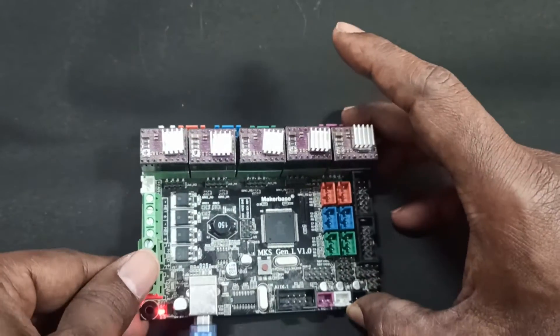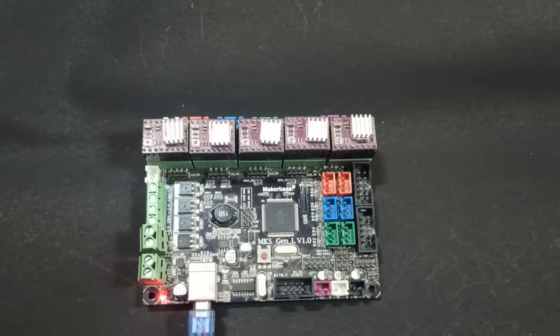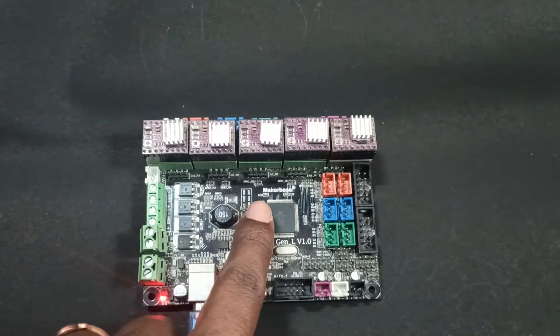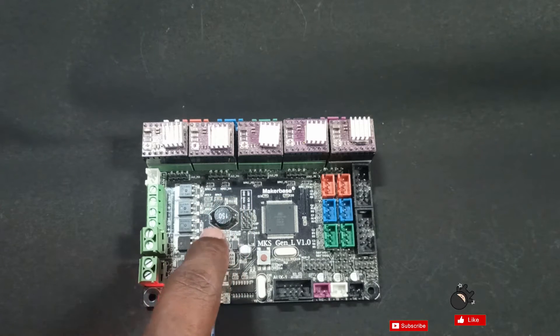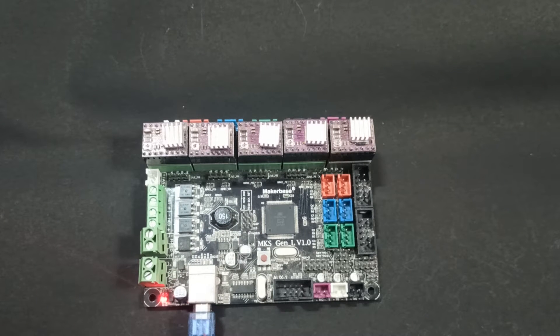I'm glad it works for me, and I want to share the same with you. In case your motherboard is not detecting via USB, you can install firmware through the ICSP. For that, we need an Arduino UNO as a programmer. We'll use Arduino UNO as a programmer and install the firmware using these ICSP pins.